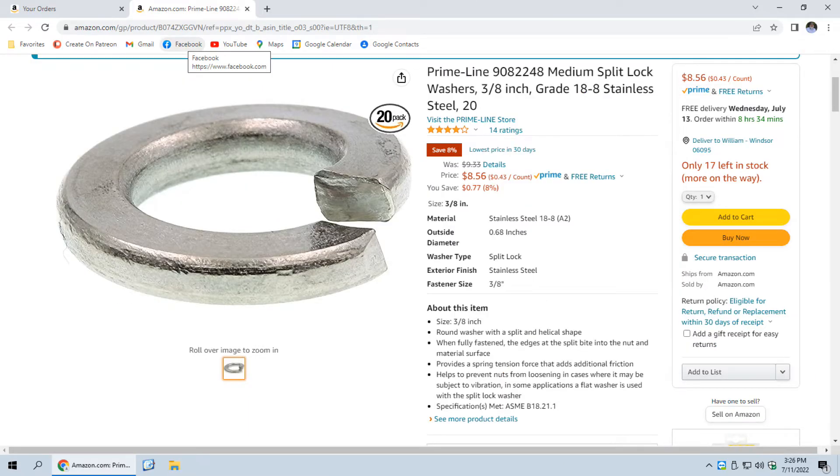Now let's move along to the components that allow you to mount the hamsticks. These are three-eighths by 24 components, so everything is going to be three-eighths in diameter. Where it's threaded, it's a number 24 thread. The first thing we have is some lock washers — these help to keep, when you're putting the antennas in and out, the little assembly from spinning around too much. Those lock washers were bought from Amazon.